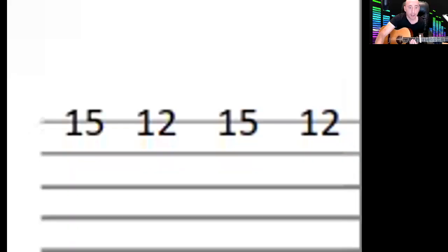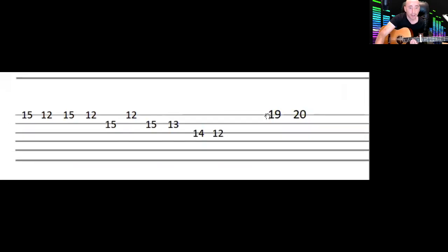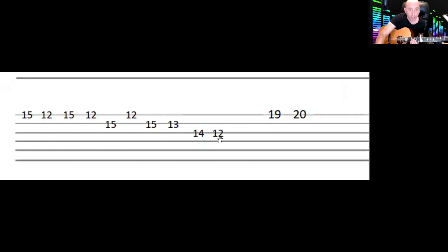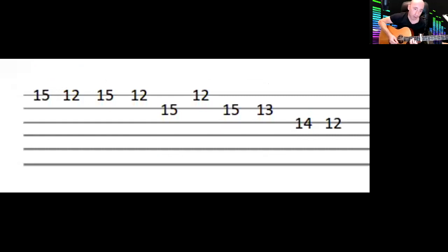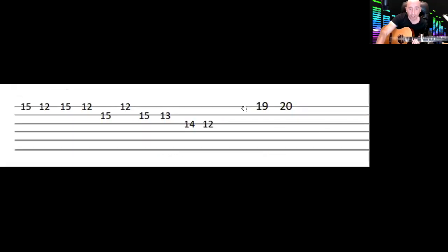The very last line has a slightly different ending. It goes 15, 12, and then you do just one 14, 12 instead of 14, 12, 14, 12 like on the third line. Practice stopping at that 14, 12, then on the first string you go 19, 20. When I was playing it I was doing an octave thing to fatten it out, but you can just play those two notes — 19, 20. You've probably never used the last fret on your guitar before!